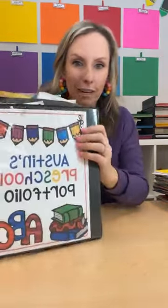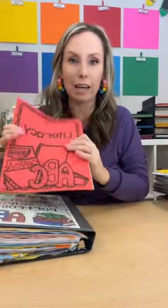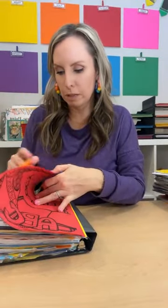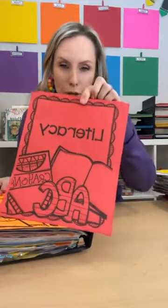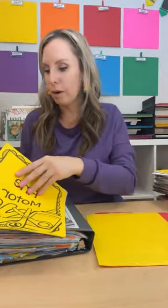You can also use a little hole punch sometimes — maybe things are oddly shaped. Maybe you have a paper plate collage and you'd just want to put one hole punch on each paper plate and put it in here. So hole-punch before you file because it will save you time. I always use dividers in my portfolios. I break it up into bigger chunks: literacy, math, fine motor, science, just for fun, and art.